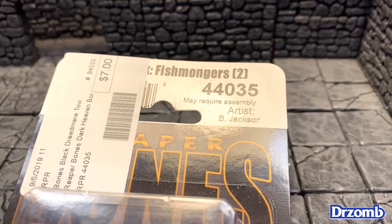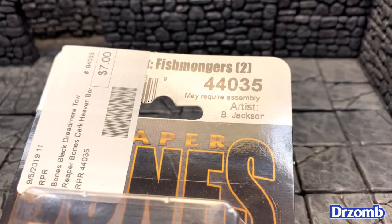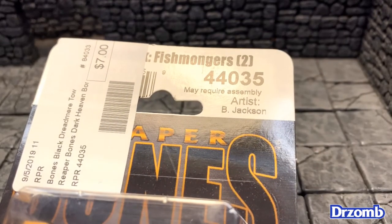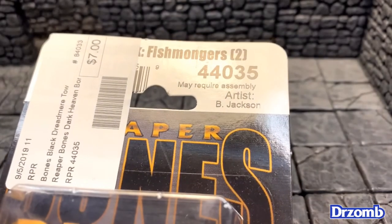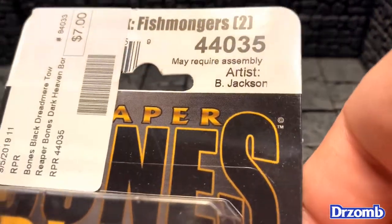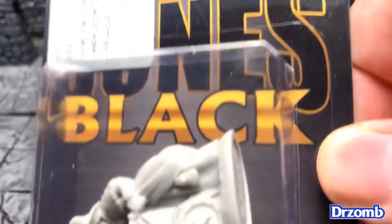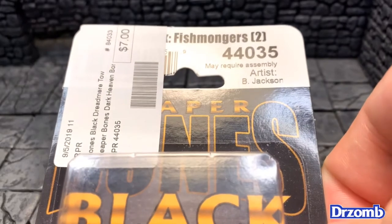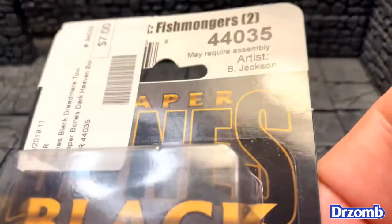It's Miniature Monday! Do you know where your miniatures are? If your miniatures are two fishmonger townsfolk miniatures sculpted by Bobby Jackson from the Reaper Bones Black series, I have them right here on my desk — or actually, my desk is like a table I use just for all my miniature stuff. I should do a tour of my whole miniature painting setup and miniature storage.